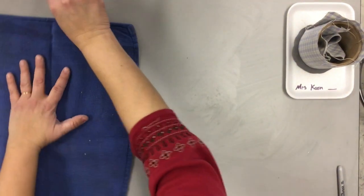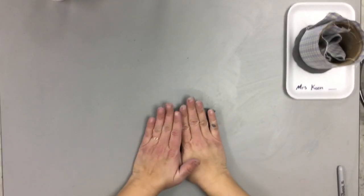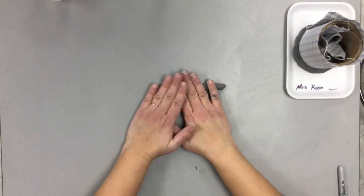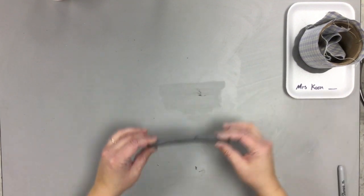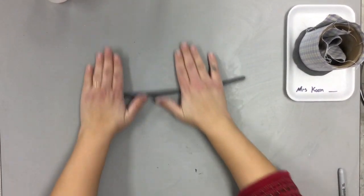Now get smaller pieces of clay — these are going to become your coils. Squeeze it like a slug, just squeeze it in your hand and roll it out. Roll it all the way out and all the way back, and your hand should be spreading out as you go. Sometimes people only roll back and forth without going all the way out, and they end up with a flat, lumpy shape — you don't want that. You want a nice coil.